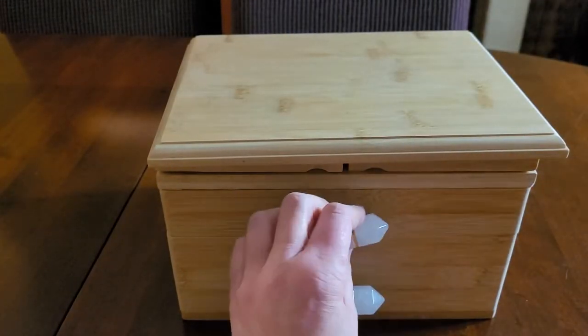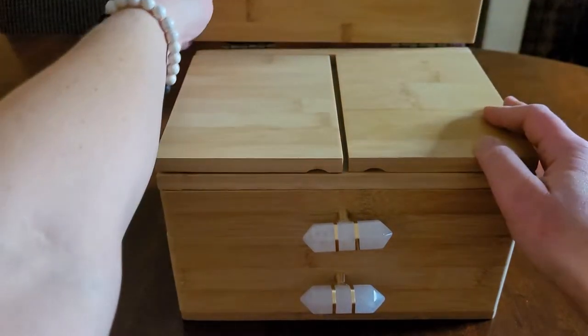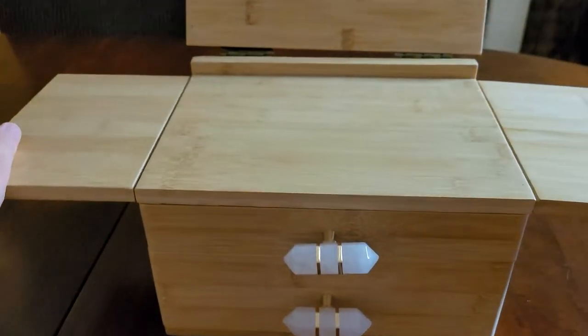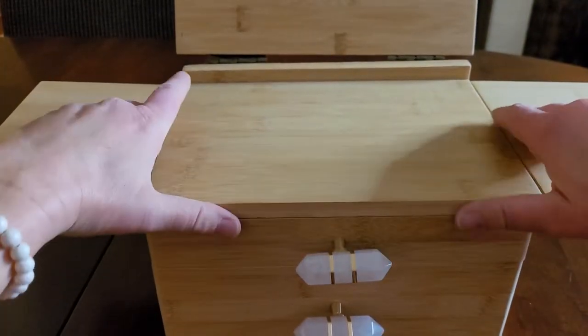So here it is — check it out, look at this. The knobs are made of crystal with like gold inside — that is amazing. Let's open it up. Here we go. Here's the altar, look at that. Beautiful.